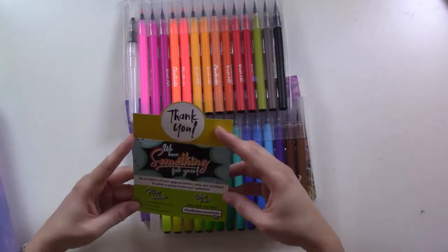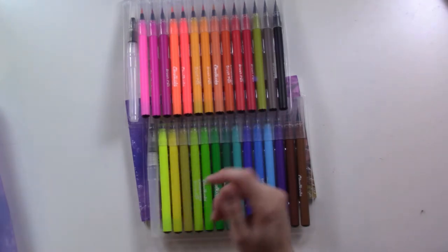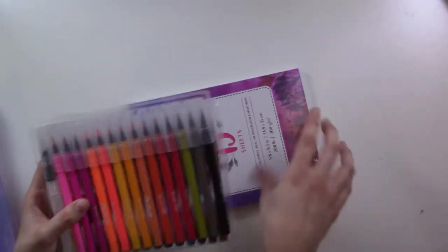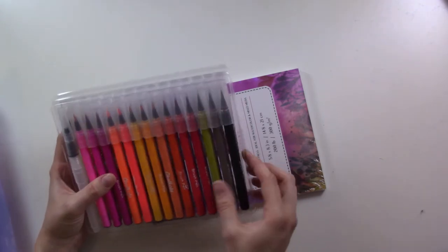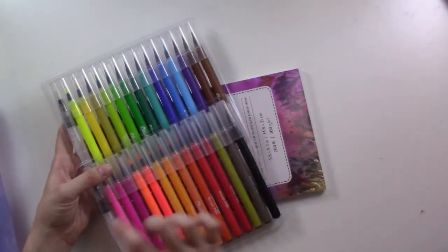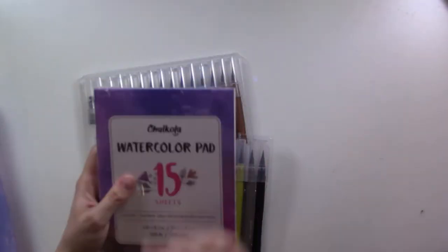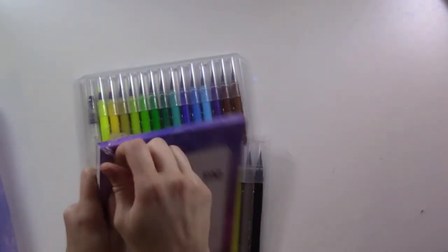So there are two trays of colors — I can count 14 colors on each tray, plus the water brush, so it's 28 actual colors plus two water brushes. It also comes with a 15-sheet watercolor pad, which I'm going to open now.